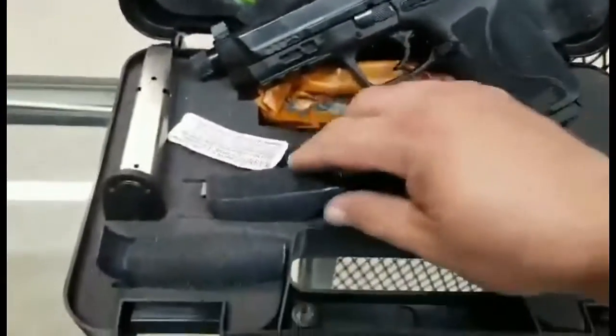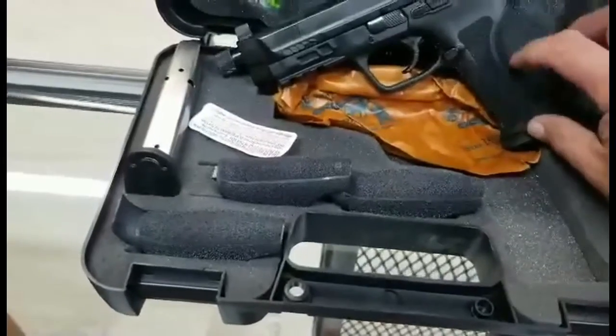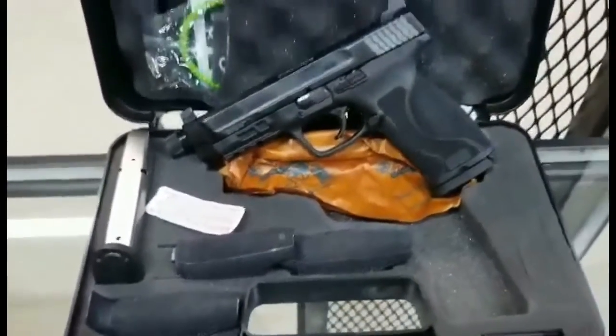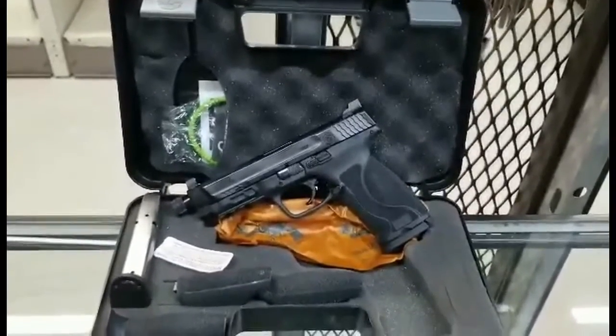The back grips change the feel of the gun. Don't forget to like our Facebook and check out our website at MarchOutdoors.com.